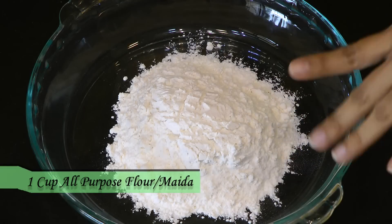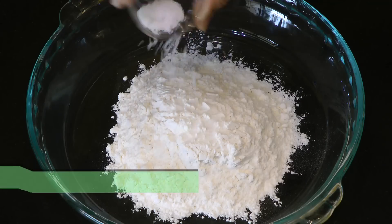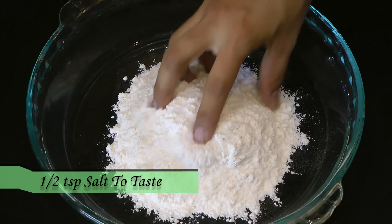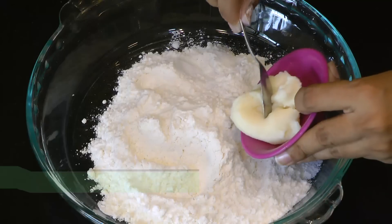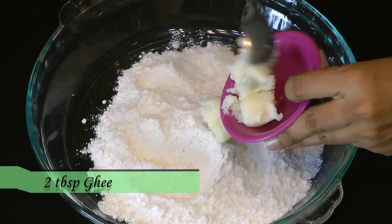They have this crispy and flaky texture. To achieve that, I have a cup of plain flour or maida. First we will see how to prepare the coating for these kachoris. In that goes half a teaspoon of salt. Then I am adding two tablespoons of ghee — that is clarified butter.